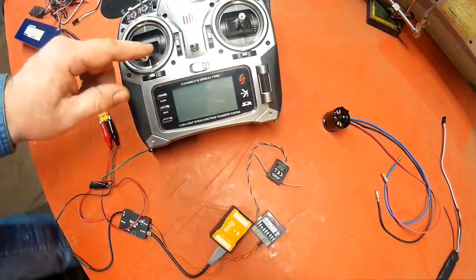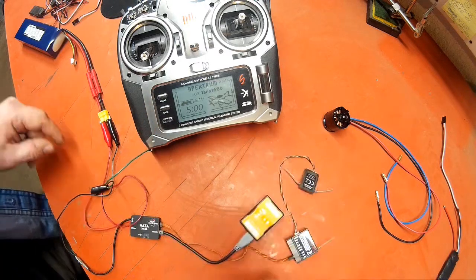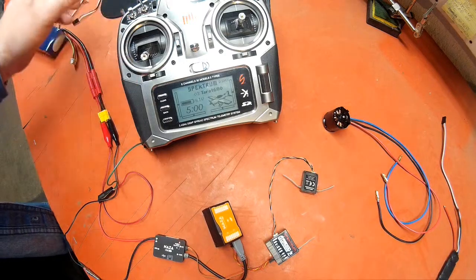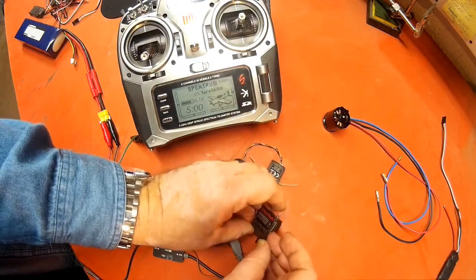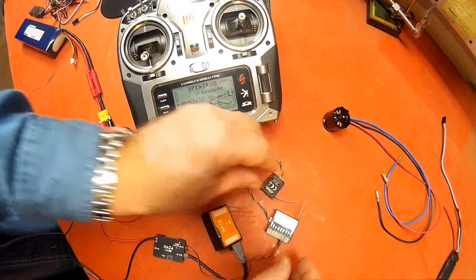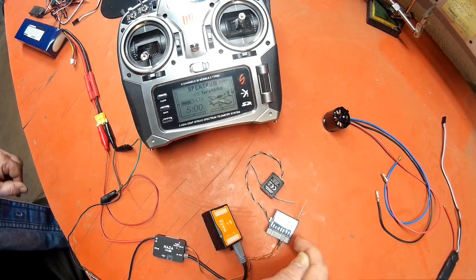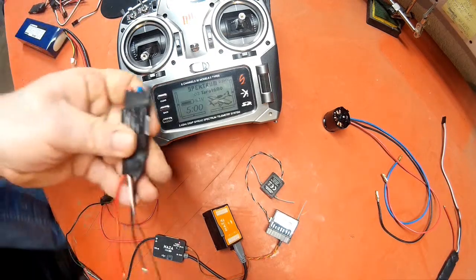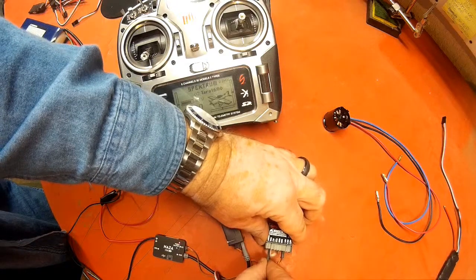Turn on the radio first with the throttle all the way down — I've already set up a radio channel for the Taro. Okay, everything is on. The green lights are around. Looks like I've got a loose connection here — I better be careful with this. My radio receiver is on — I have the orange light now. I'm going to take my ESC and hook it right up to the throttle channel on the AR8000, which is this one right here.